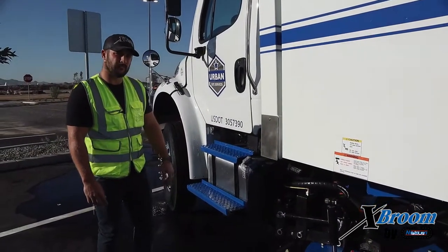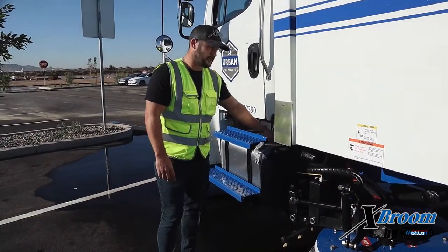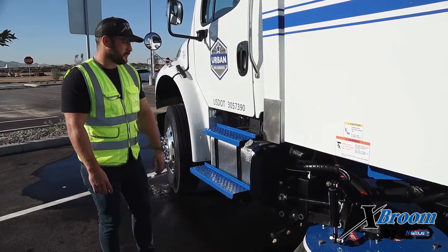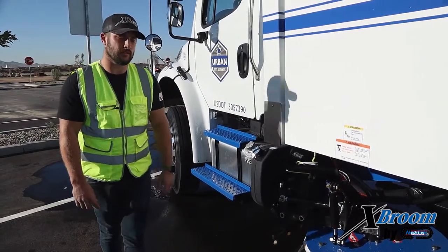Another grease point that we're going to have on the truck is going to be the PTO shaft. It's going to be pretty much directly behind the DEF tank. You have to crawl under there. It's going to be on the U-joints — give it a couple shots. You only have to do that about once a month as well.